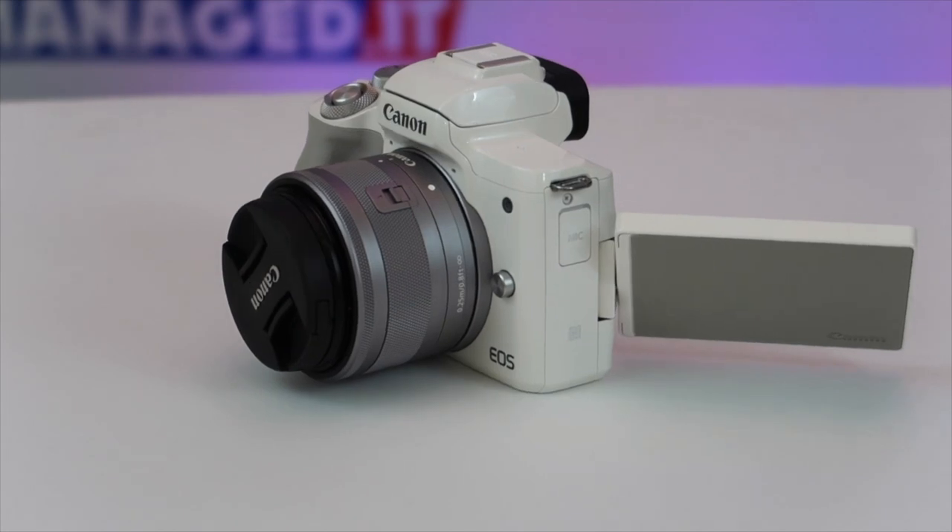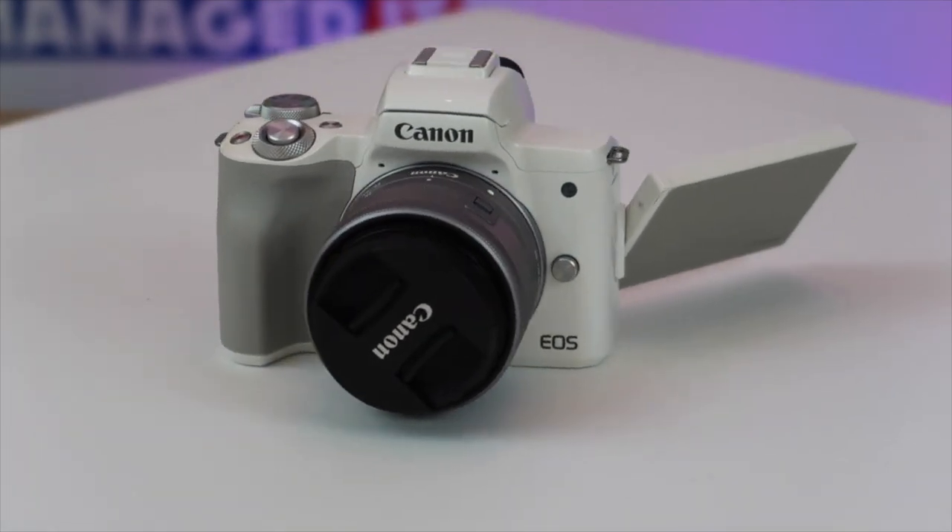My conclusions were that the M50 has rightfully earned its place in the Hall of Fame for vlogging creator cameras, ticking all the boxes most creators would need. The stock Canon 15-45mm lens is a great lens — yes, we know about its low light issues, but if you're not needing to film when the sun goes down in the early evening, you probably won't need another lens for a while. Also, the onboard microphone coped really well in these conditions — it wasn't adversely windy, but it was windy, and I believe it did well.